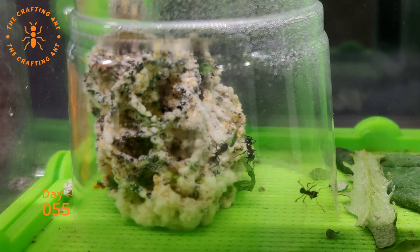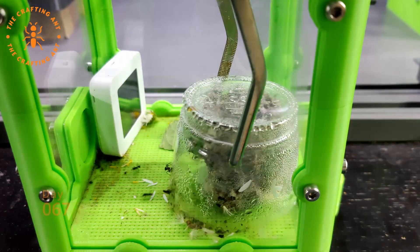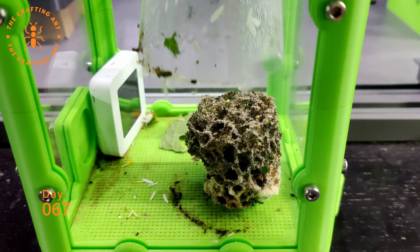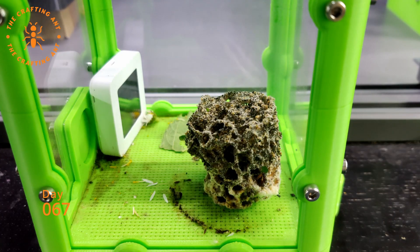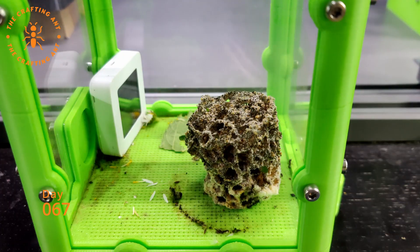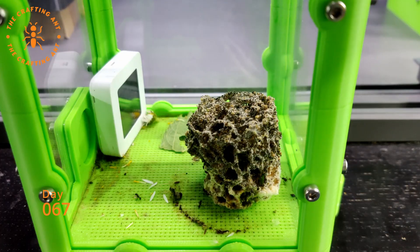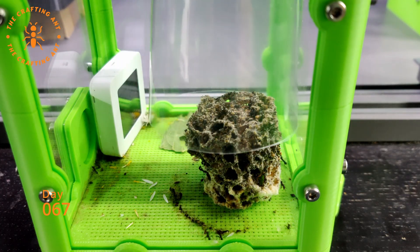Day 55, more and more the roles are getting divided — ants cutting and transporting, ants taking care of the fungus, and don't forget the guards at the entrance. Day 67, the fungus is now growing so fast that after a bit more than 2 weeks we need to upgrade again. Just look at this healthy fungus. This was the biggest cup I could fit through the opening without taking the lid off.